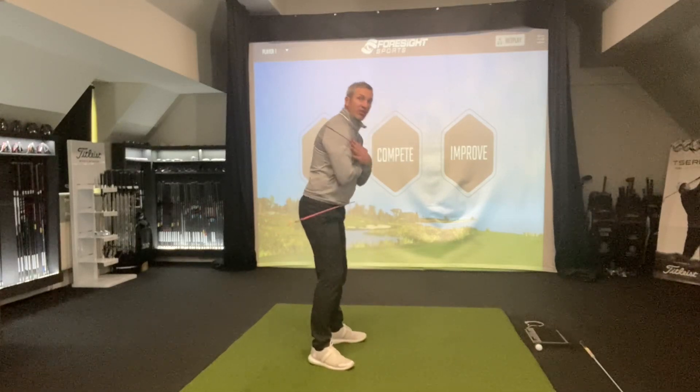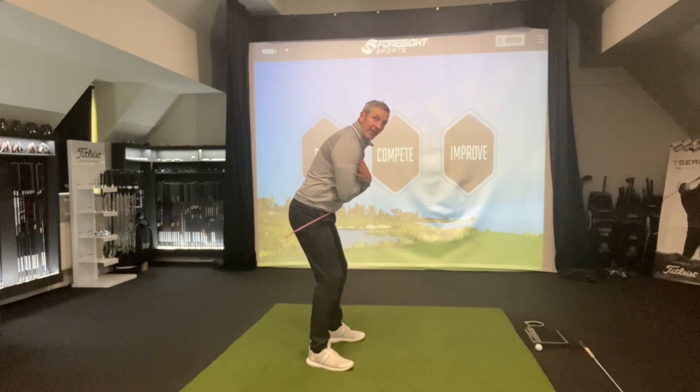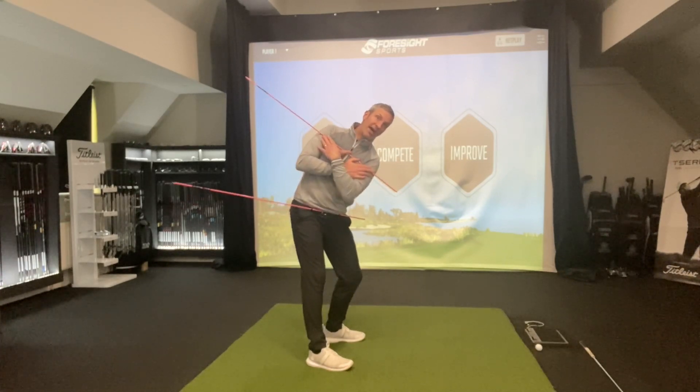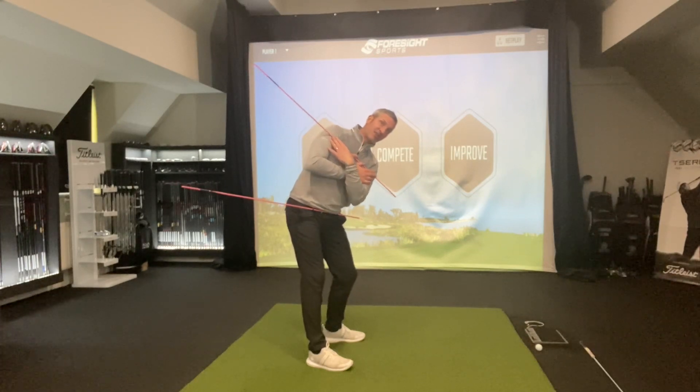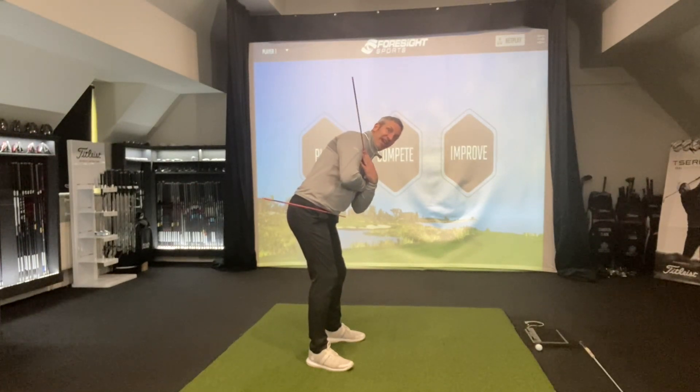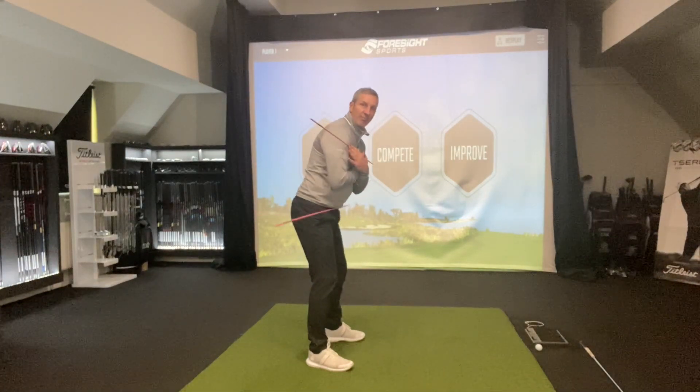Let's get into posture — don't do this from an upright position. Let's get into that golf posture and just think about this. We're going to take it to the top, and for a lot of you that hit those slices, what you're going to do is push that trail shoulder out. You can see how that stick gets steep on the way down and it's going to lead to those swipes across the ball.